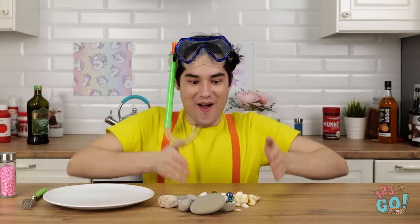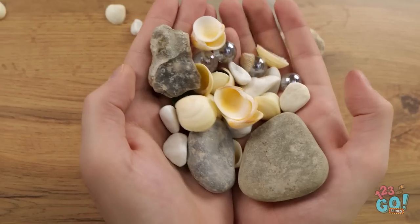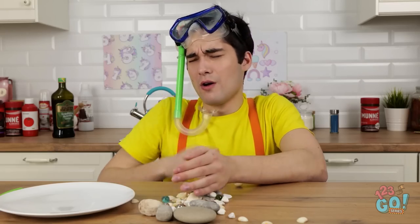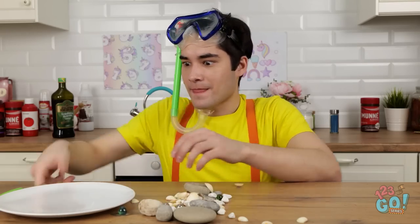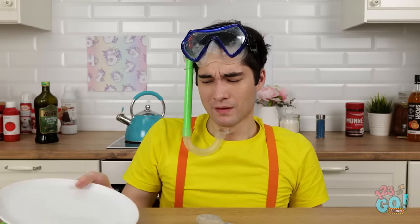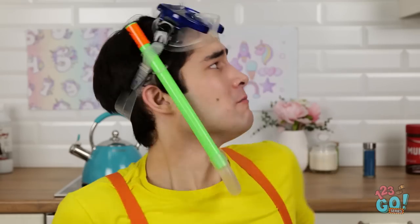I can't believe all the shells and stones I found in the sea — there are so many! I'll just put them down on the table. I'm getting hungry but I've got nothing to eat. There must be some food around here somewhere. Maybe I should raid the fridge.